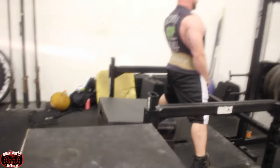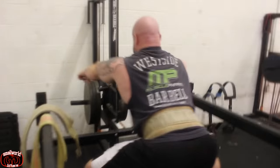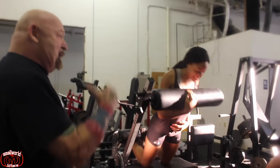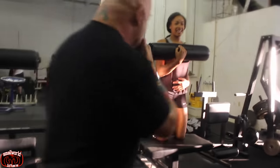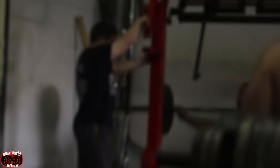Here's some belt squatting going on. The belt squat was actually one of my favourite machines to use out there. And these are track girls that Lou's coaching. I'm not entirely sure what the exercise here is, but here are some speed squats just going on in the background.